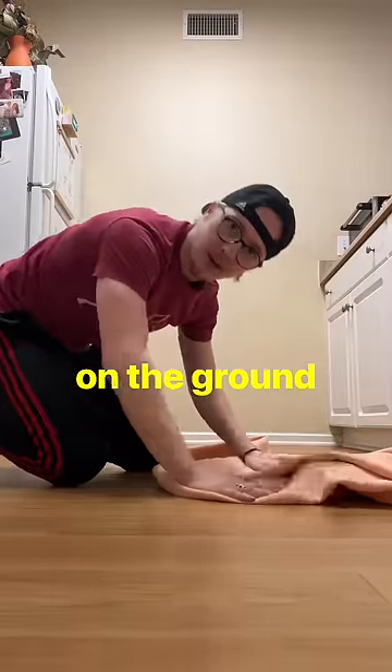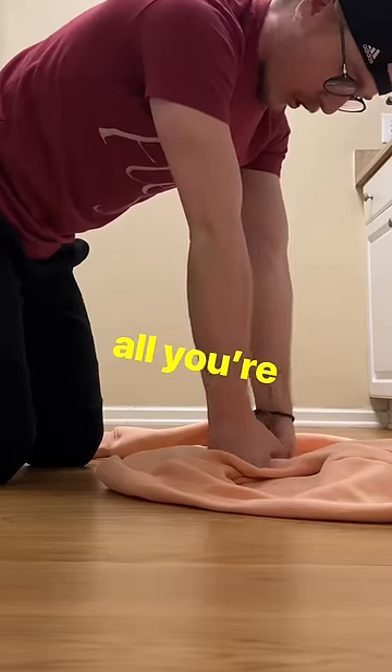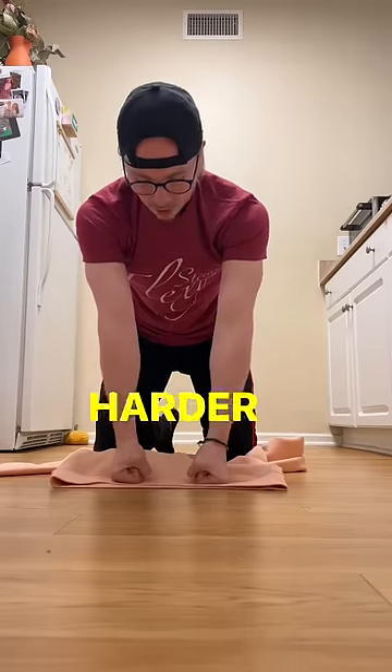Put something soft on the ground like a sweatshirt. Make fists, have them on the ground just like so, and all you're going to do is roll your fists to the side. The easier variation is to do it with the open grip just like so. The harder variation is when you close your fingers and you'll feel that stretch all the way up.